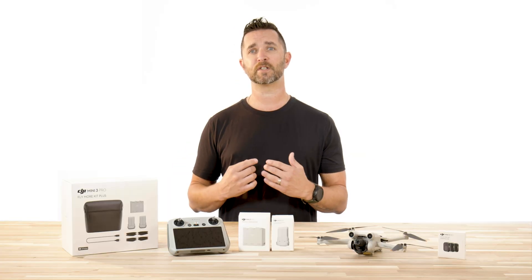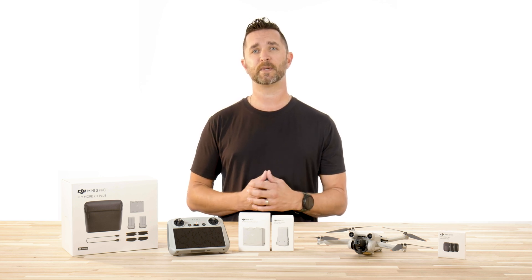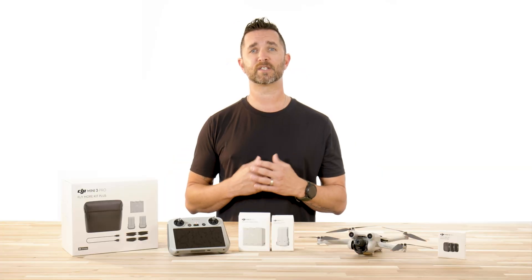This feature is available in cine mode, normal mode, and sport mode. There are multiple options for speeds forward, backwards, ascending, descending, as well as yaw and pitch speeds. This is a well-deserved update for the Mini 3 Pro, which in our opinion is a fantastic drone for beginners all the way up to the most advanced users — it's just a great drone that does so many things right.